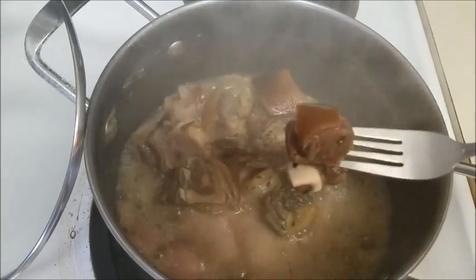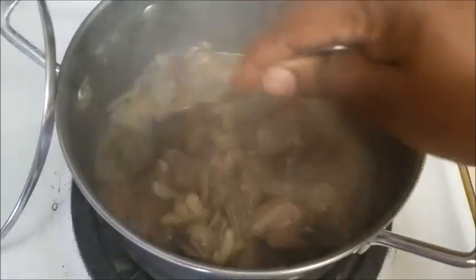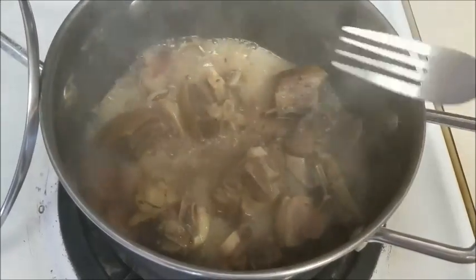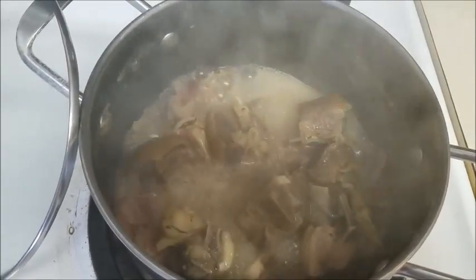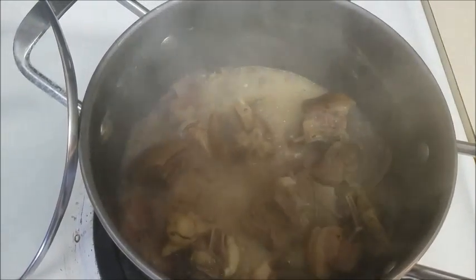Look at this now, it's looking pretty! I'm going to bring the pot down now, take it out of the water, and let it sieve for a little bit, and then I'll put it in the deep fryer.